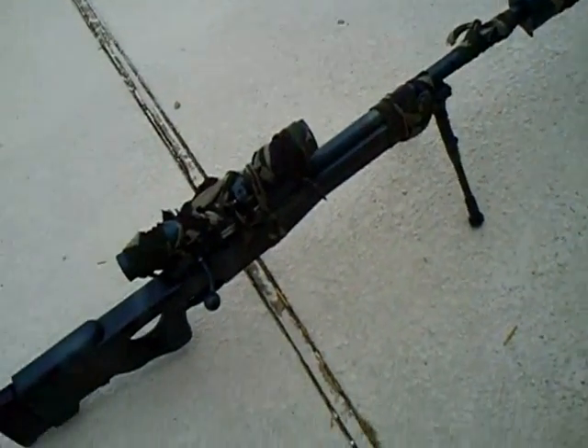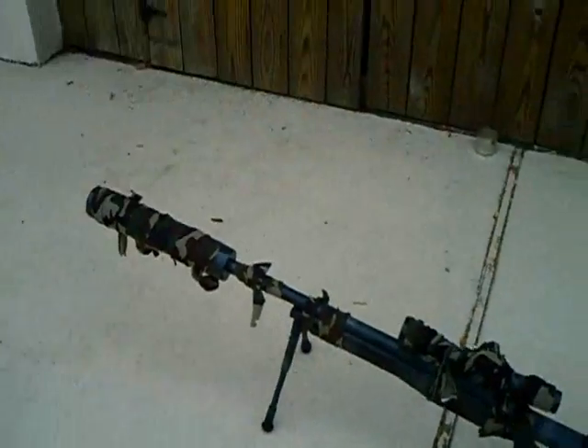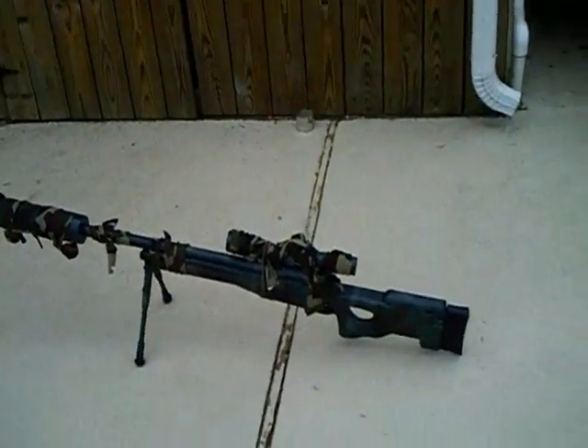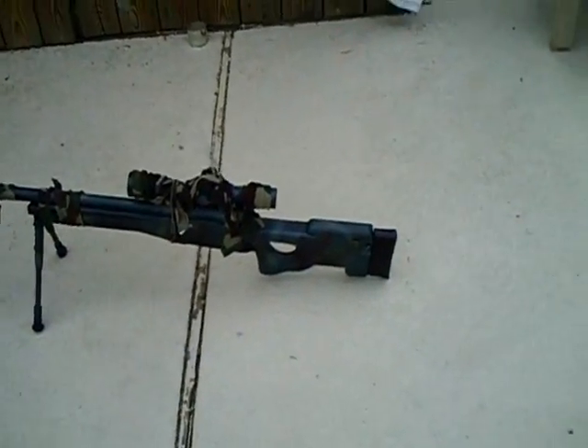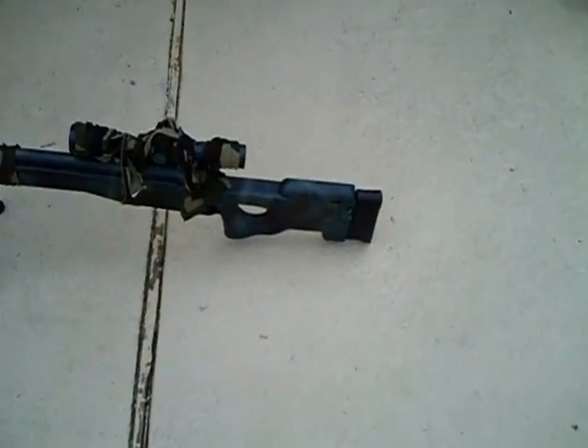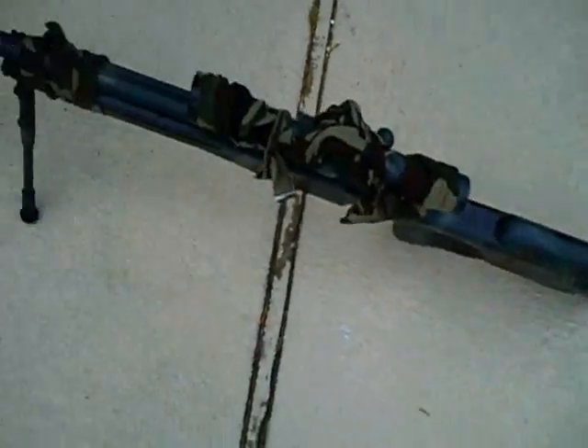This has been Whatcha Looking At Production. Make sure you subscribe, comment, rate, and request. Oh yeah, before I go — I got my new stuff in today. I'm going to make those videos upcoming real soon, over the next week or two. I'm going to put a video up every other day, so make sure you're looking out for that. This is Whatcha Looking At, out.